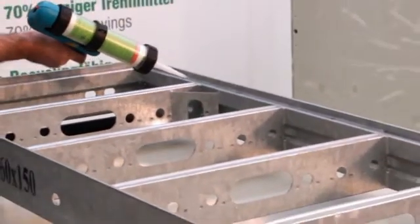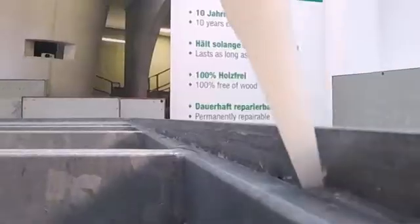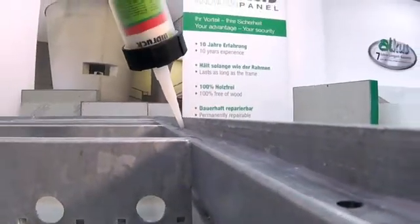Initially, silicone is inserted into the corners of the contact surface of the panel. This should prevent concrete slurry entering the area between the formwork and the panel.